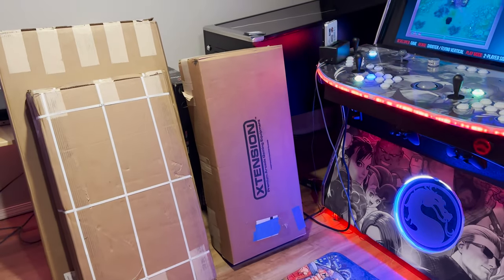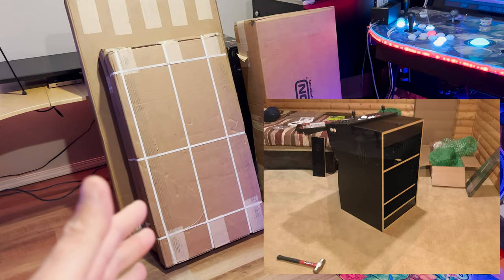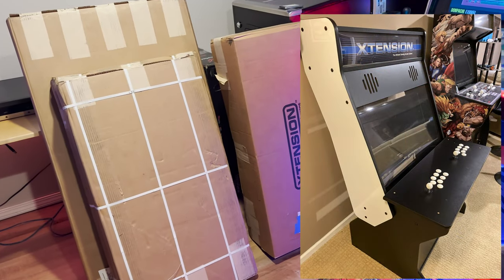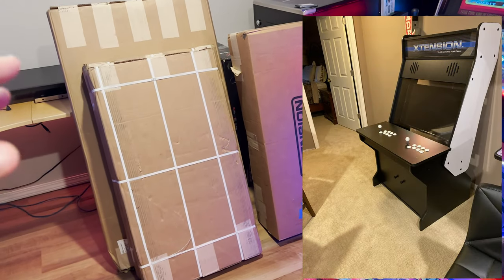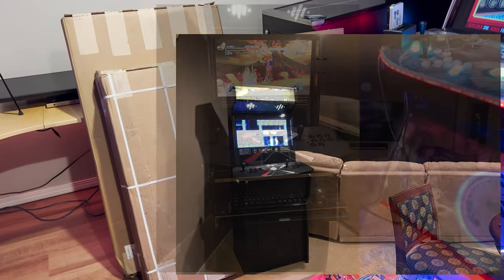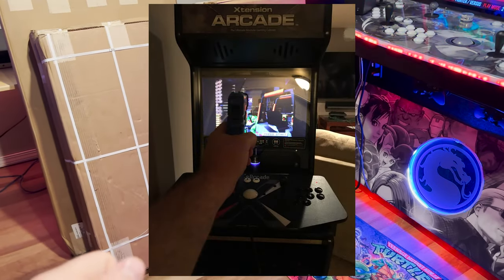I've got to set the scene for you guys. I started getting into this arcade hobby maybe seven or eight years ago, around 2015. I stumbled across Rec Room Masters. They had the extension product line where they had several products with that name. They had a sit-down, Vuelix-style cabinet. At some point they made risers for that, converting it to a stand-up cabinet. Then the first one I bought before they went to the 32-inch - which is what's in there.